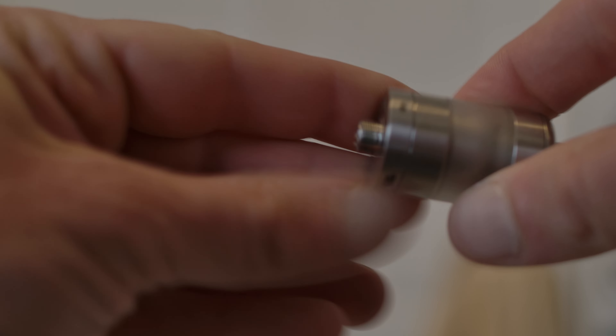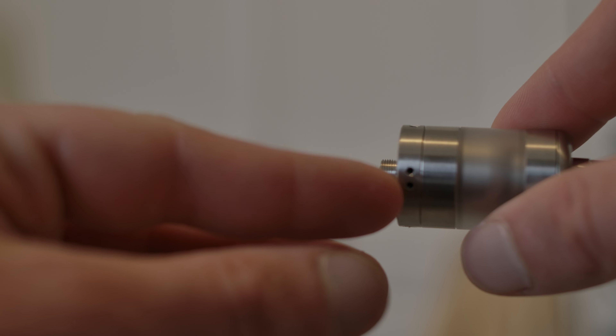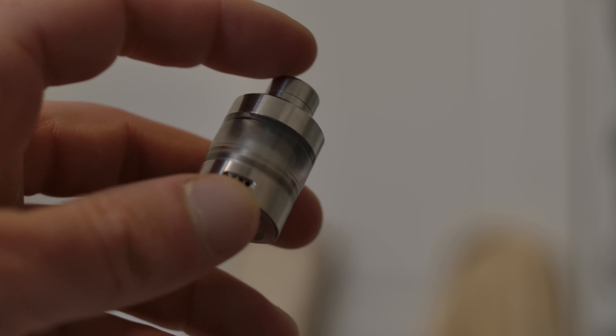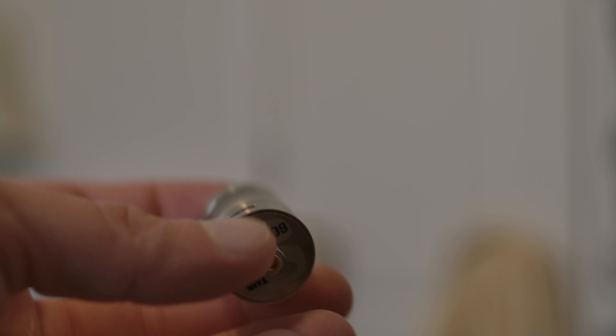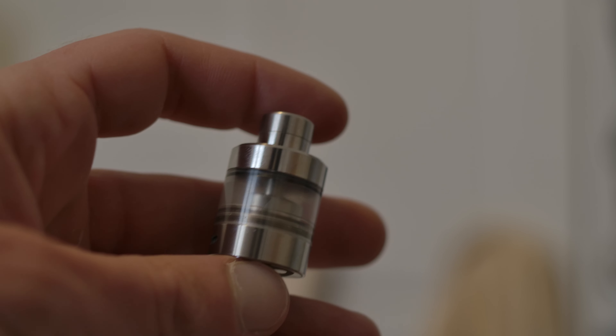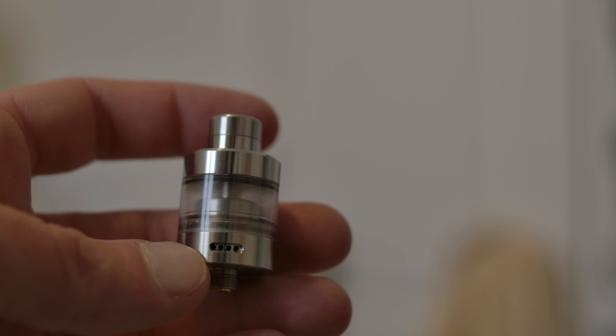The Cloud V2 is great — it came out, seemed popular, then kind of disappeared. It also has that kind of airflow where you can do MTL, a two-hole configuration, a big slit — it just has a lot of options. And here is the S Tank — look how small this thing is. It's tiny. Multiple holes on each side.